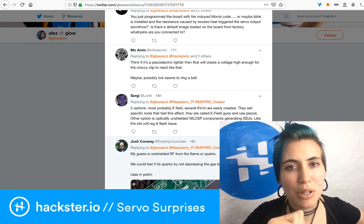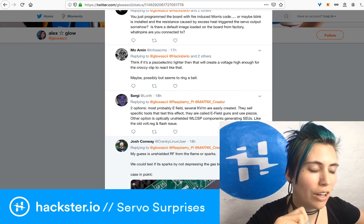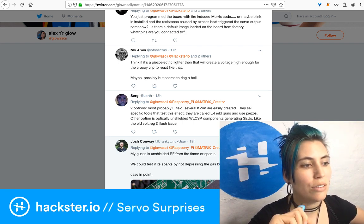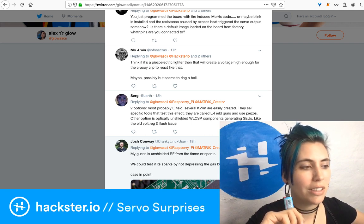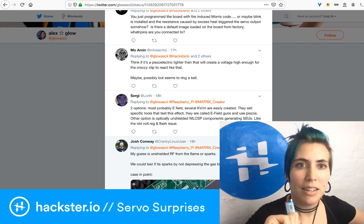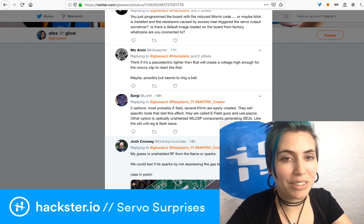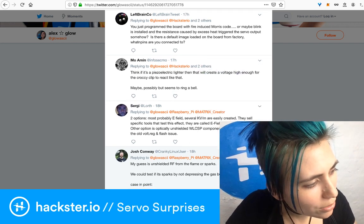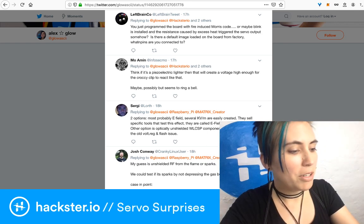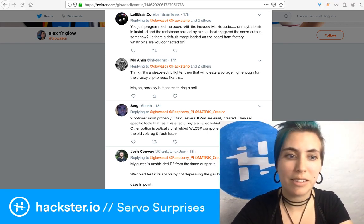Someone asks if there's a default image loaded on the board from the factory. There is a default Raspbian Buster image on the Pi 4, and the Matrix Creator has no programming currently — it's only controlled by the Pi. I'm connected to pins GBIO0 and GBIO1 on the Matrix Creator's FPGA pins, which are connected to the Xilinx chip.